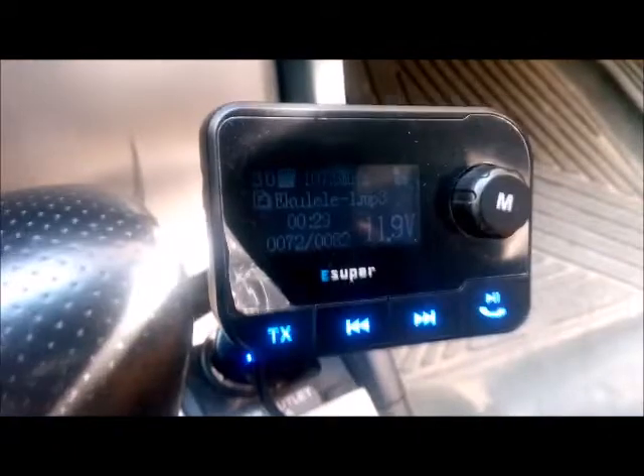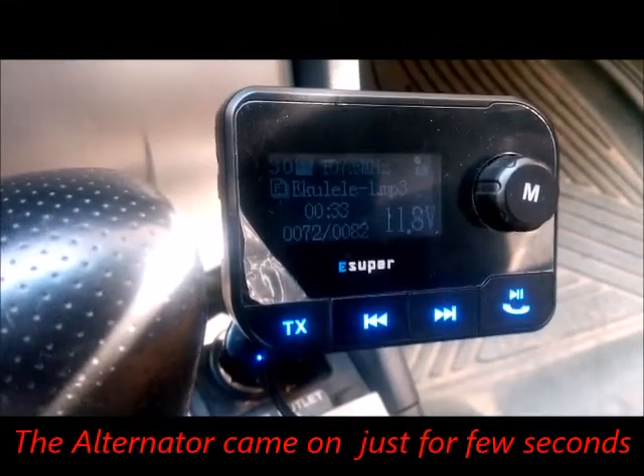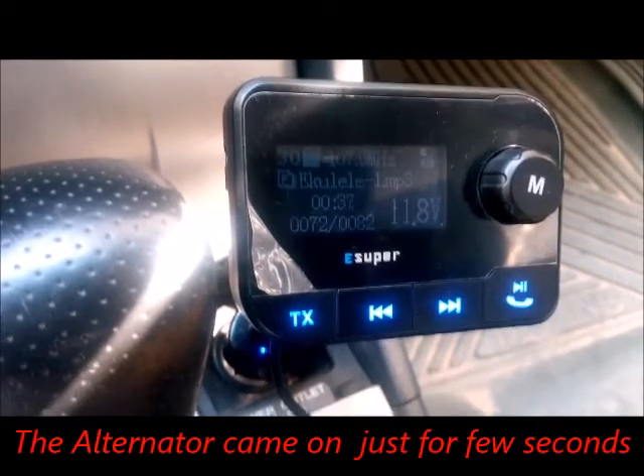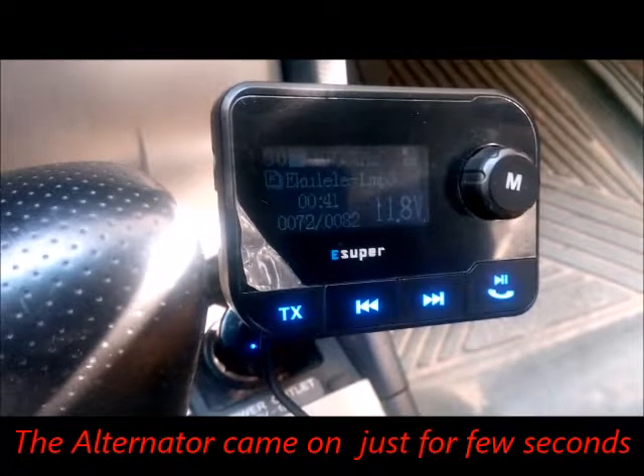However, the battery voltage is dropping, yet the alternator at the beginning came on and then suddenly went off. This is the core issue with the charging system.